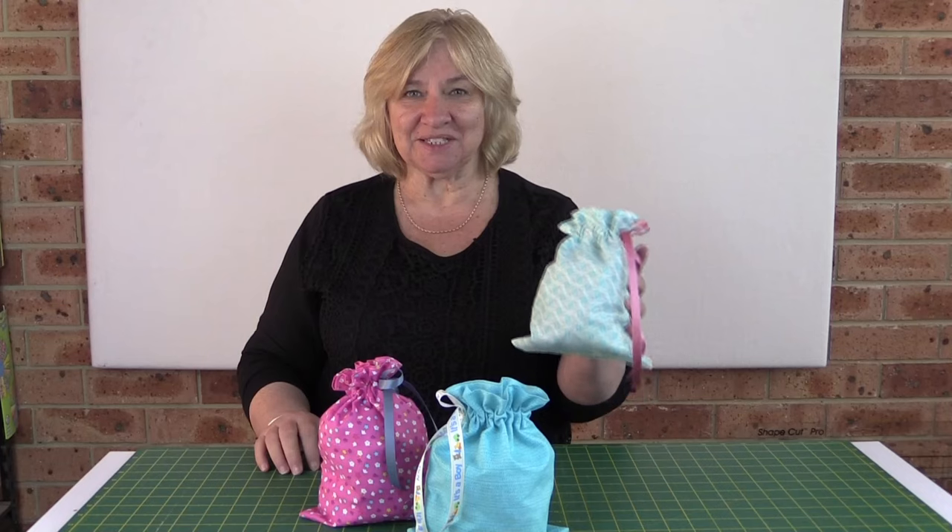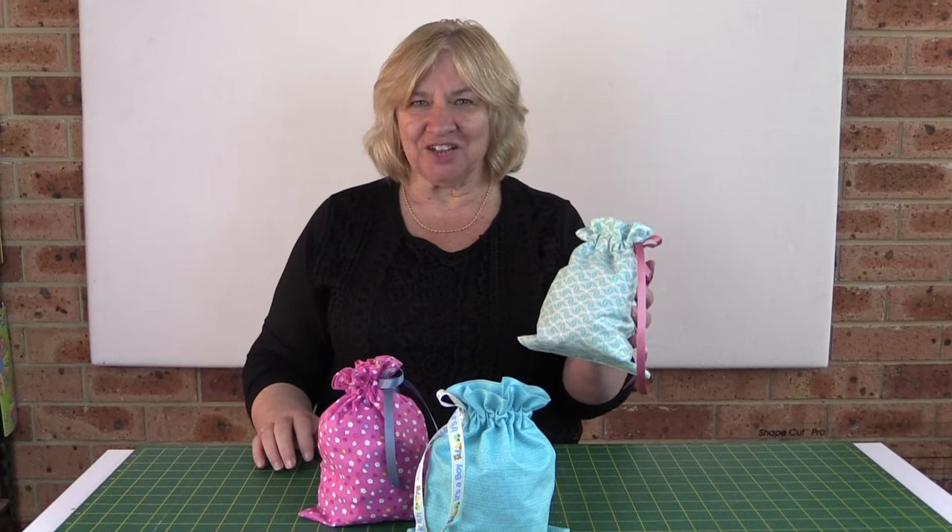Hi, I'm Wanda from Alanda Craft and today I'm going to show you how to make these fabric gift bags. They're super quick and super easy, so let's get on and show you how to do it.